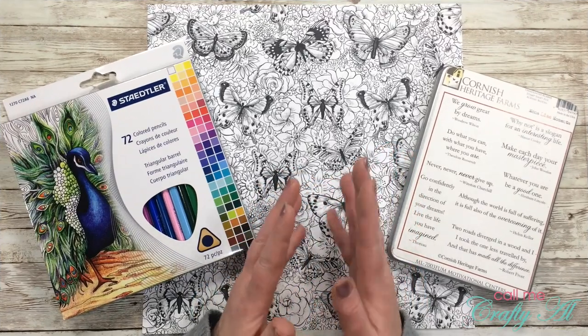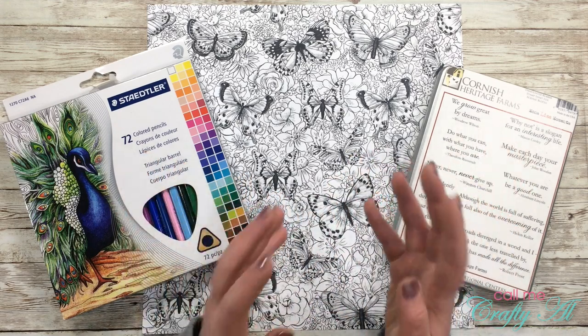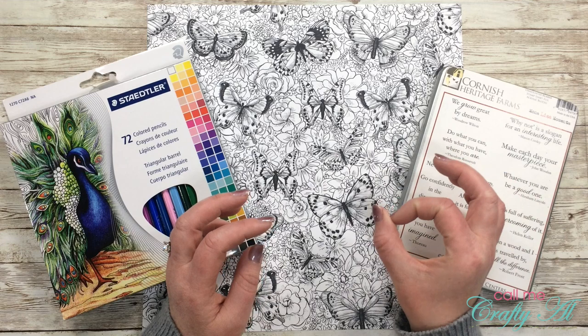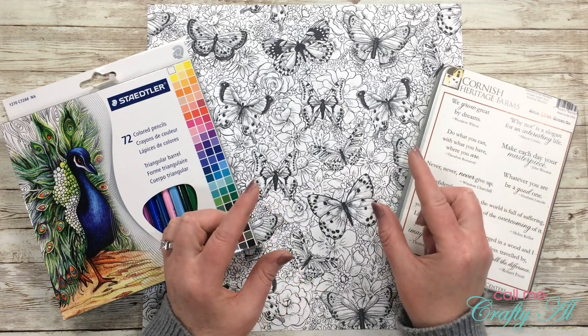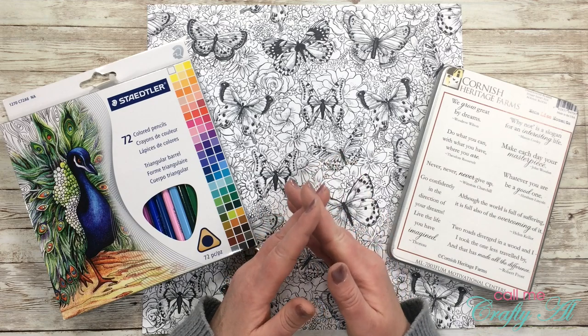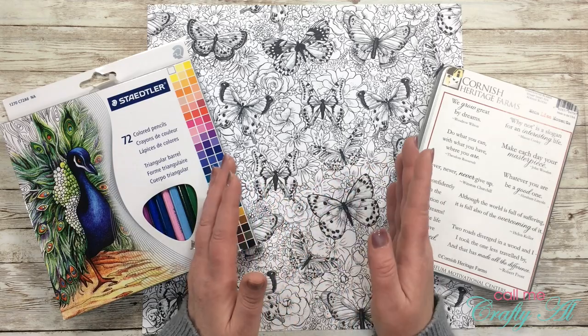The spotlight stamping technique is a pretty tried-and-true, vintage, old-school technique. Normally you would stamp an image, cut out part of it, and color only that small part to highlight or spotlight it. I wanted to see what I could do without stamping — in my last video I didn't have to do any coloring for this technique, but in today's video I will be.